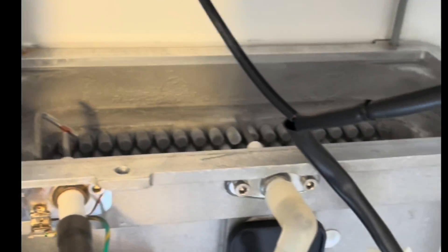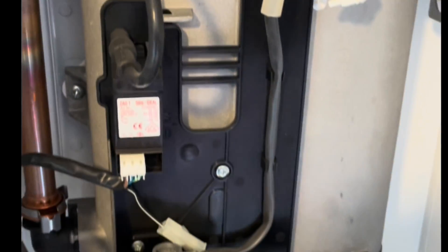Inside the heat exchanger needs a good clean. Once you've cleaned it, flushed it through with water, give it a good test, and we can then start to put it back together.